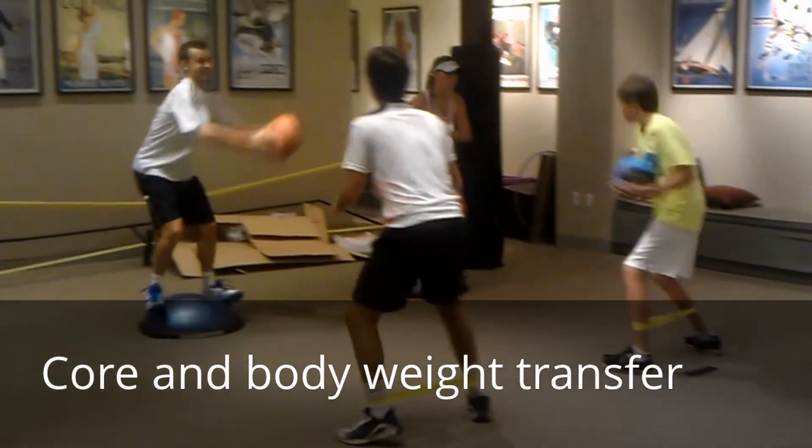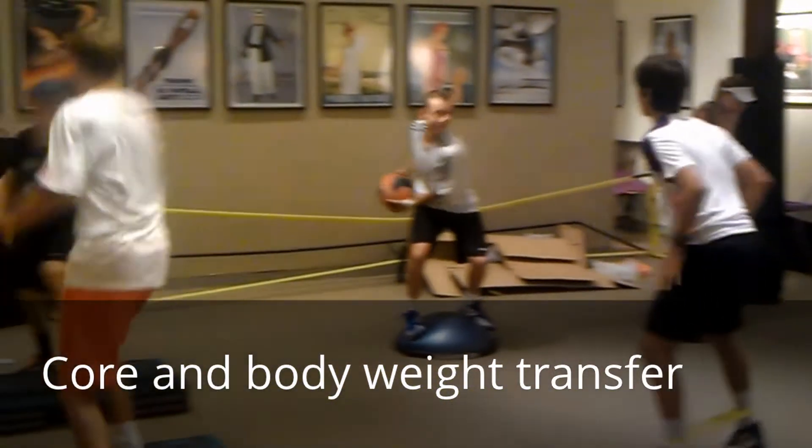Twist your core, Tristan. Twist your core. Come on. Good, boys.